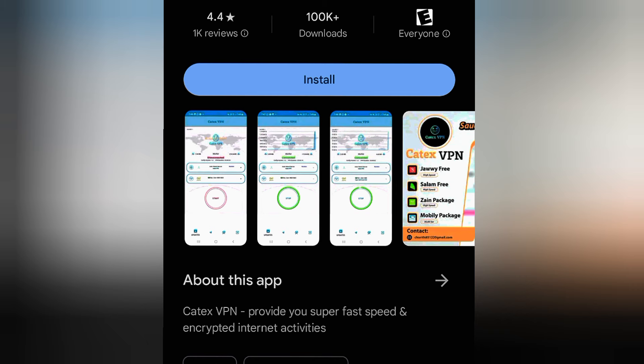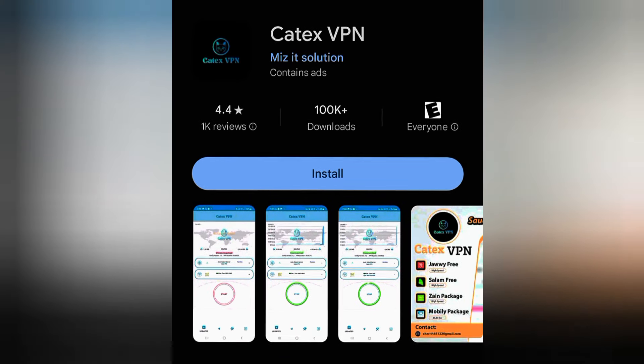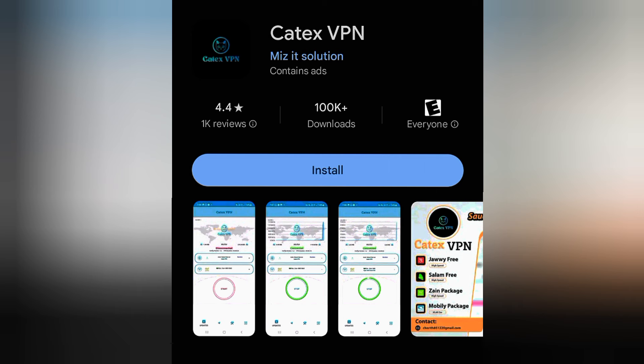Before you install it, there's something important to note. I'm going to show you a trick: before you download any app on the Play Store, you have to at least check its reviews to see what people are commenting and whether it's good. If it's good, you download it. If it's not that great, you can try it, and if it's bad, just stop.